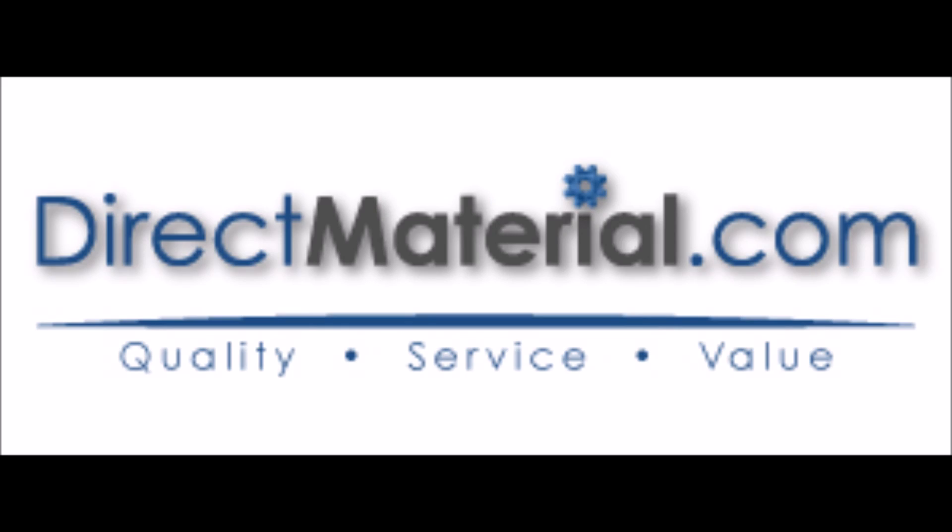To see our full line of liquid gauges, visit us at directmaterial.com. And while you're there, be sure to check out our blog for more useful information on all the products that we sell.